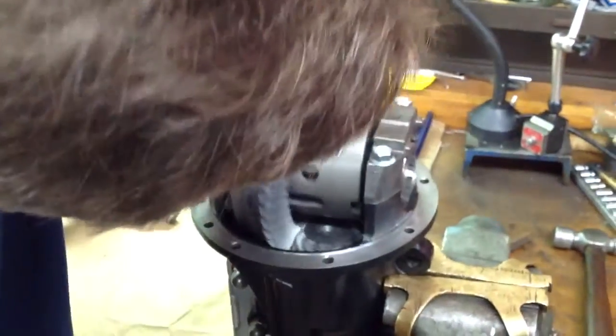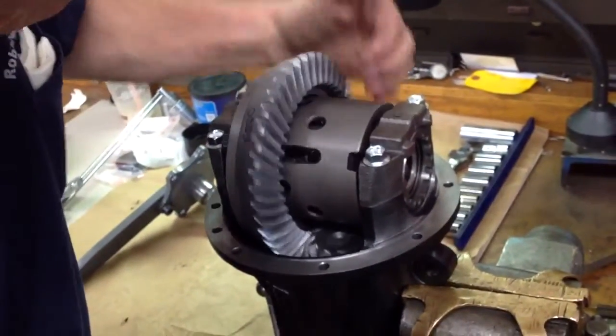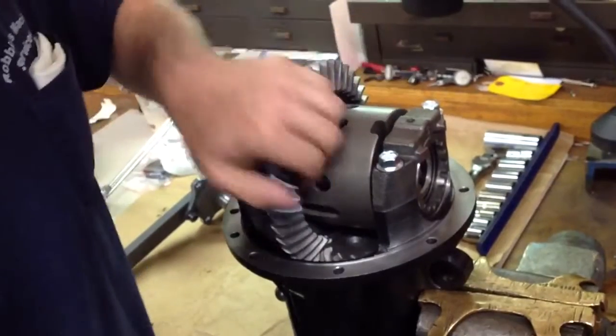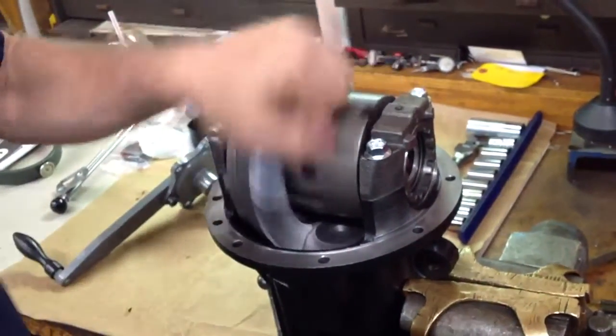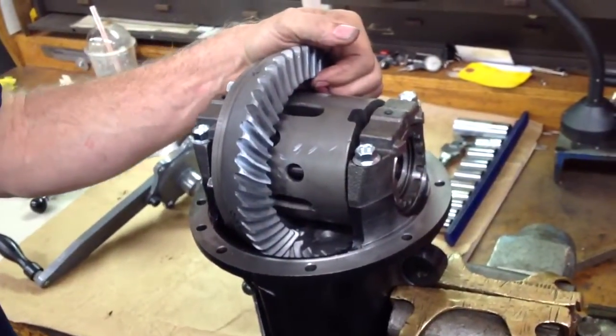Gear-to-gear contact on the gears — the pattern — is perfect, as it should be. So when this gear and this rear end is finally put together and goes into the car, it will operate smooth and quiet, as it should, just like it came from the factory.